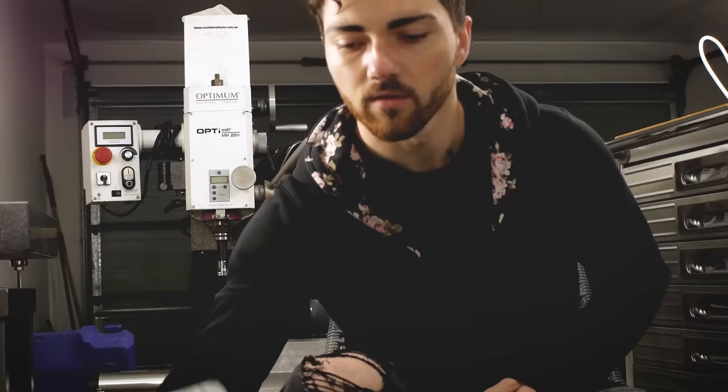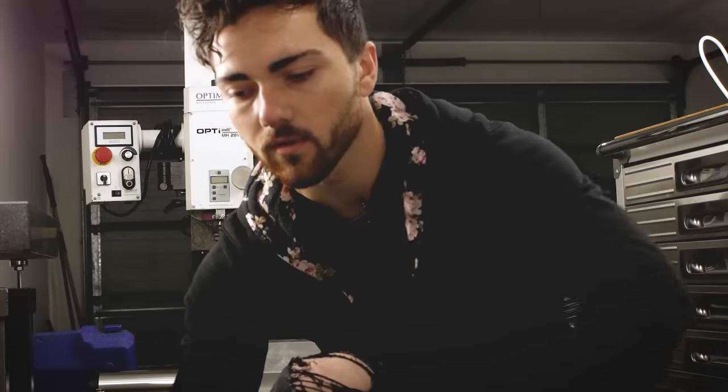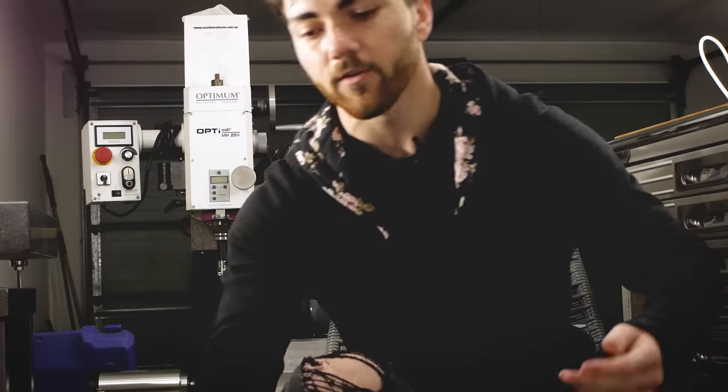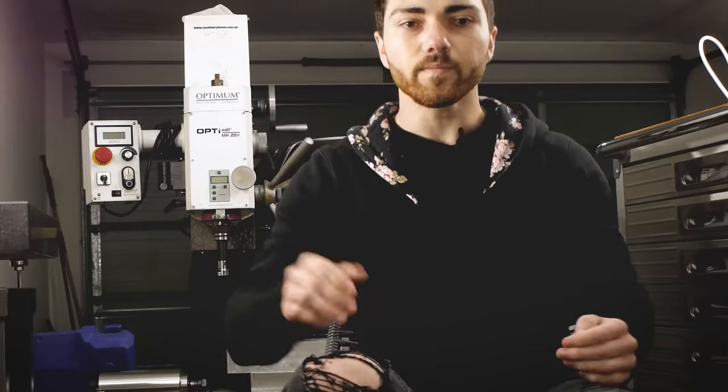I've even got one right here. And I thought the first thing I'd make is body shells. I thought that'd be pretty easy, right? It's only one part, and I get to design it.